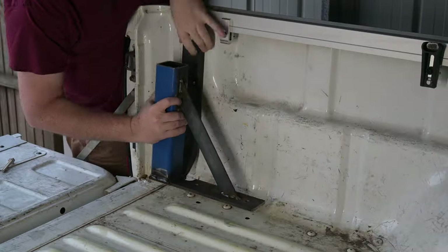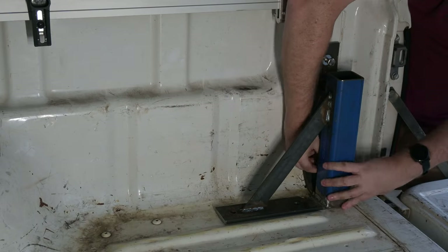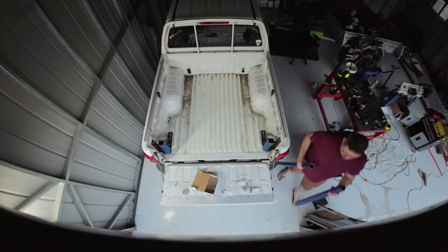Once the brackets were done, I bolted them in place in the tray to prepare to make the rear bar frame. But that will have to wait till the next installment of this riveting saga.